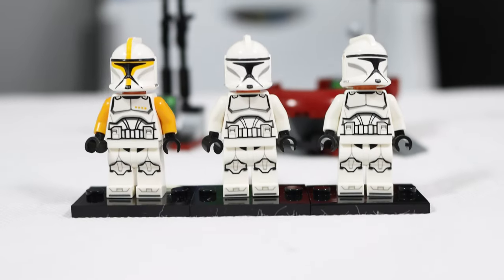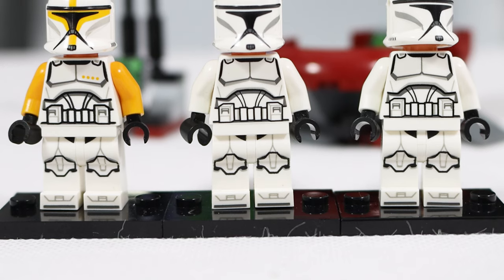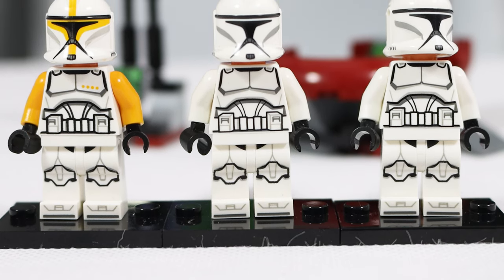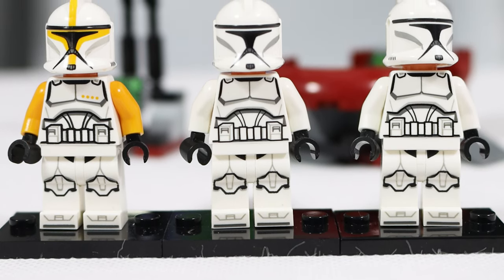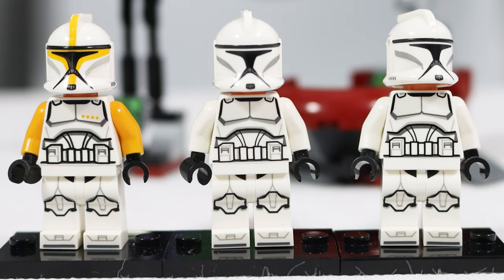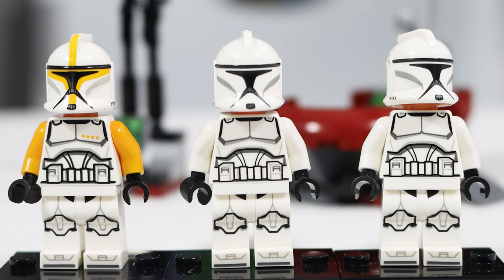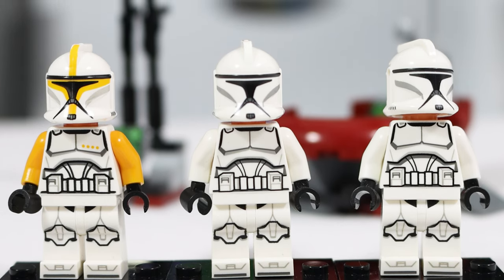The best part about any LEGO set is the minifigures, and this LEGO set is really just about the minifigures. This isn't a clone battle pack, but it focuses on minifigs that are actually pretty good. We get a commander — properly labeled as commander this time — and two clone troopers: just basic, white, plain clone troopers. And they look really good.